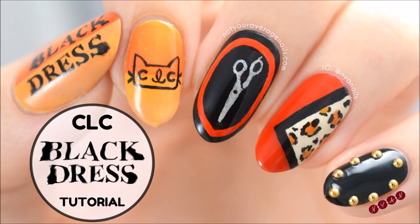Hey guys, it's Becca. Today I'll be showing you how to recreate my CLC black dress inspired design.